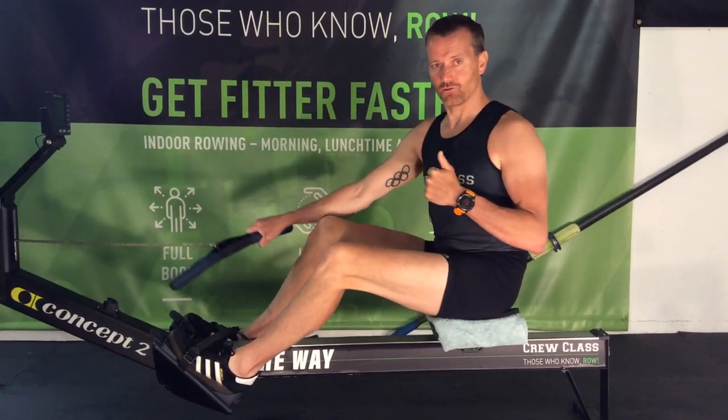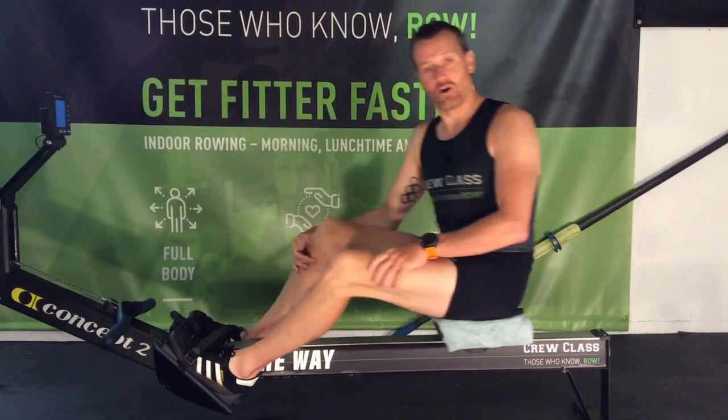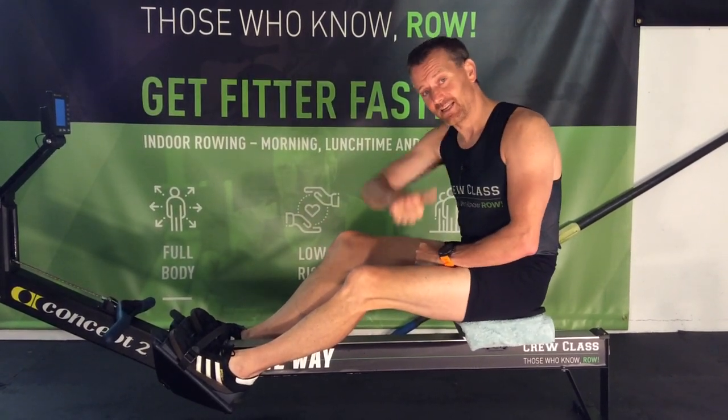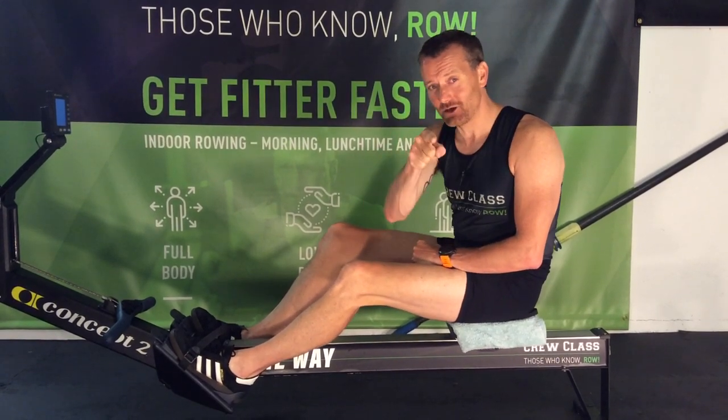It will protect your back. I hope you like this video — if you did, give it a thumbs up, like, subscribe, and I'll see you in class.